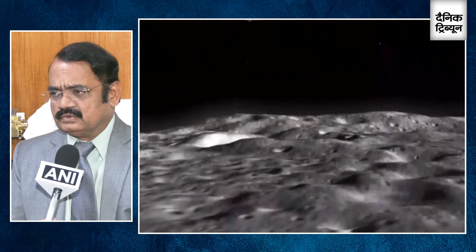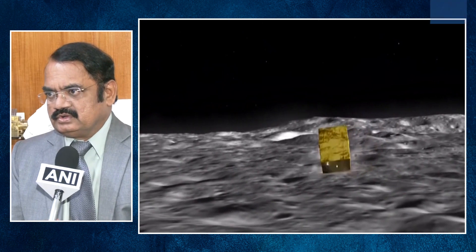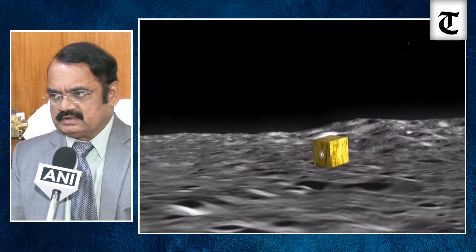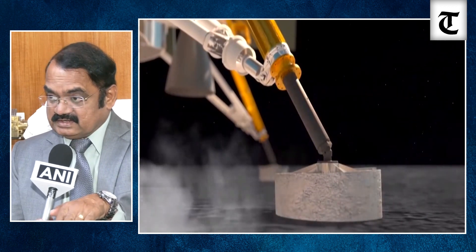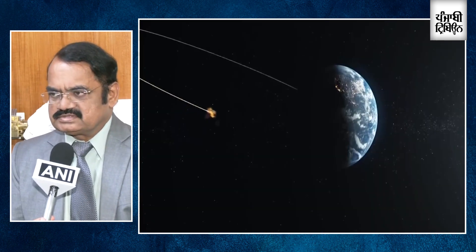From 30 kilometers onwards, the module's position has to be properly ascertained — how to thrust, what orientation to fire, how long to reduce horizontal velocity, then vertical velocity as well. A lot of maneuvers need to be done while ensuring it is on the proper path. Already-loaded pictures of the lunar terrain will be checked to identify the landing site, which has also been pre-loaded in the system. The lander will start its real action from this afternoon onwards.